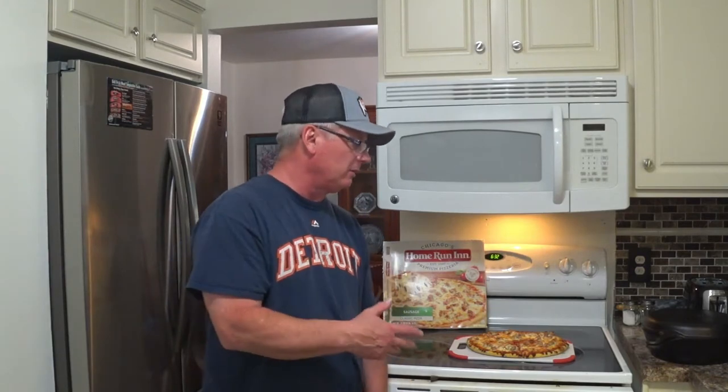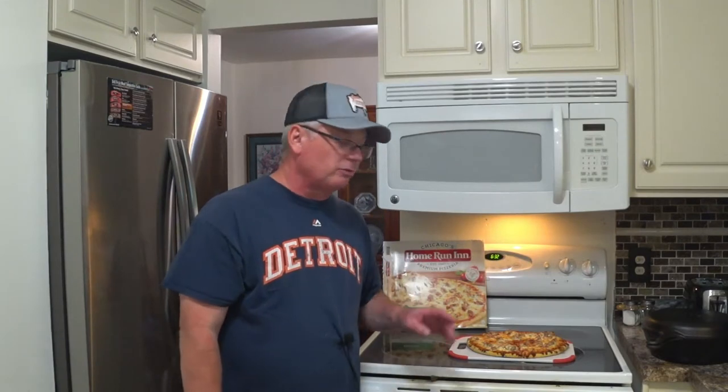So I cooked it for about 16 minutes as per instruction, which is the rule on my reviews with all frozen pizzas. You'll never see me cooking this in the pizza oven, the outdoor pizza oven. You always see me cooking it as per instruction for these reviews.